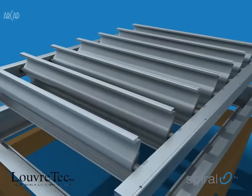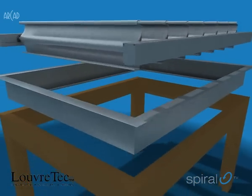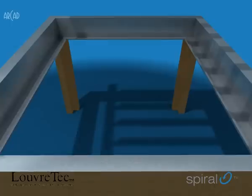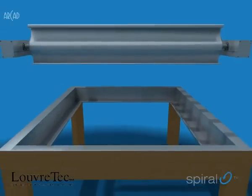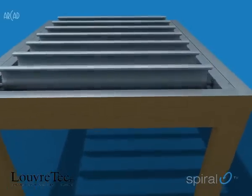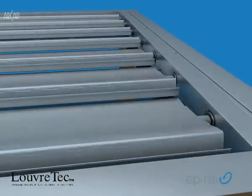Fitting within a structural frame, the extruded gutters are fixed in place, butt joint in the corners, with not a rivet in sight. Following the same steps as shown previously, the blades are installed, with the 75 by 50 operating mechanism on the drive and pivot sides only.